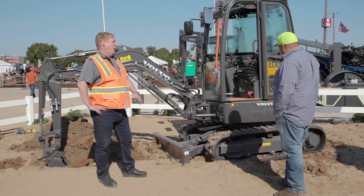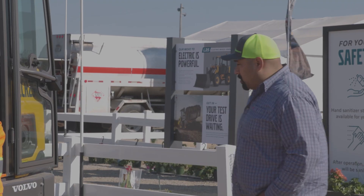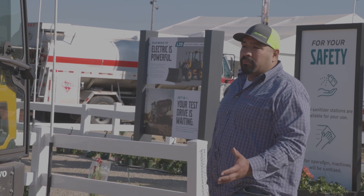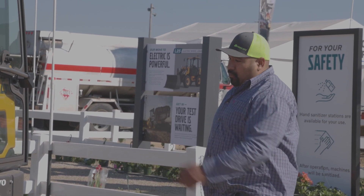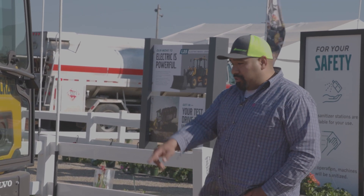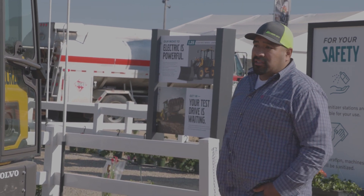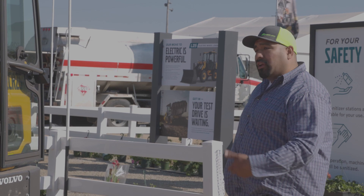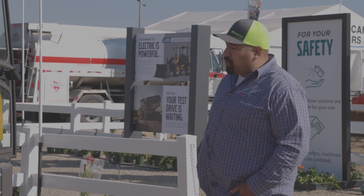You can work in noise-sensitive areas like around a hospital, kindergarten, a school, on a golf course. I'll be honest — I was a little leery about it being an electric machine, having never run one before. But going through some of this harder material, this compacted road base, it dug right through and didn't even stutter. I turned it up a little bit and it just dug right through — it didn't even slow down. Pretty impressive.